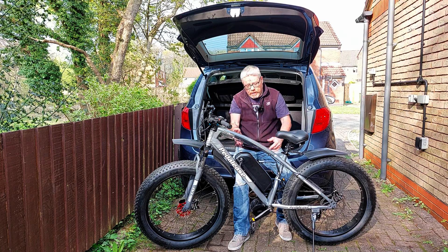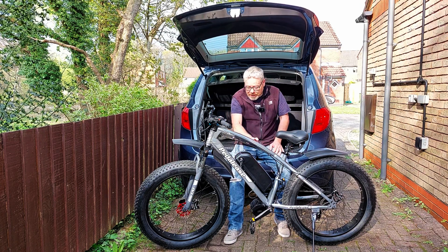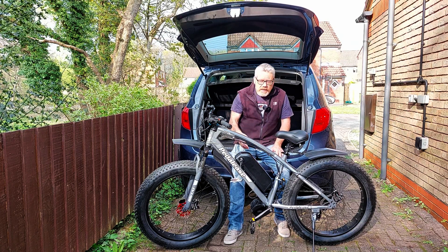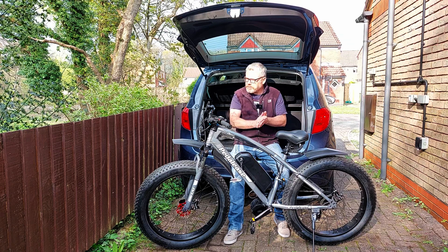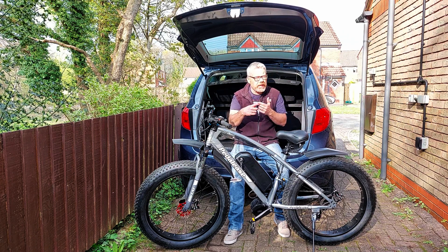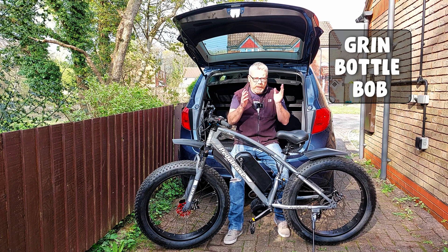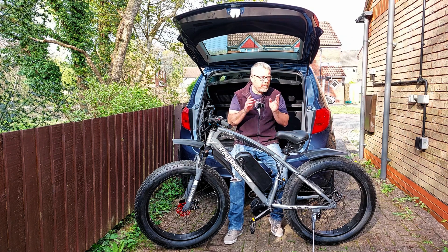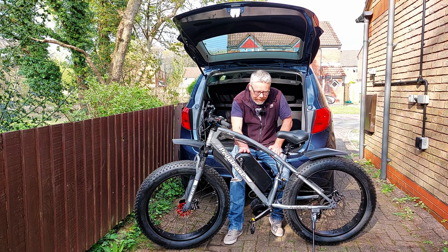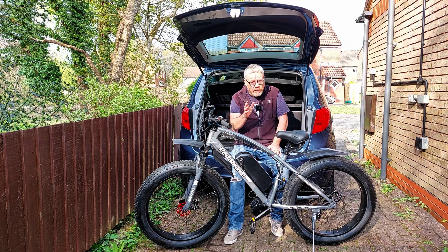The bolts are on and the battery is around the right way, which is the preferred way to do it. I've got four bolts in altogether, so that should secure the battery perfectly. There are other ways to do it — I had a couple of suggestions in the other video, like those jubilee clip style things; they look like a good idea. But this is the way I've done it, so if you think it's the wrong way say so in the comments.